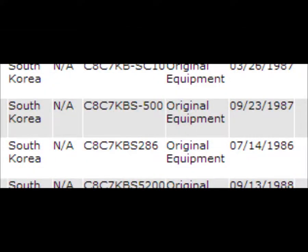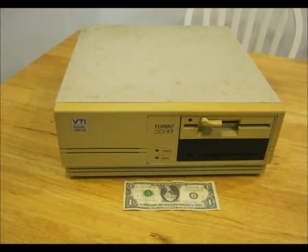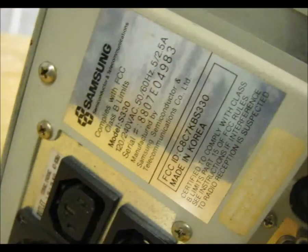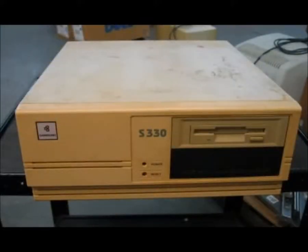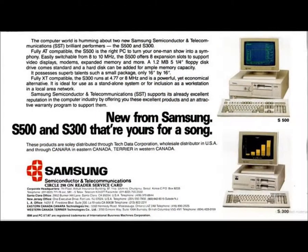FCC confirms these dates. Here is what I received. These two shots are the only other pictures of similar units I could find online. I suppose this is what a computer salesman looked like in the late 80s — he was paired with this ad.